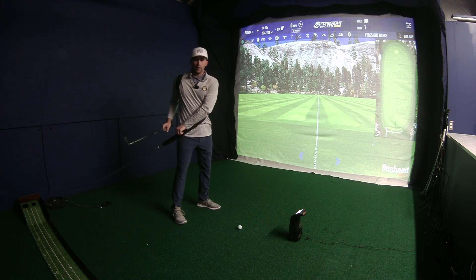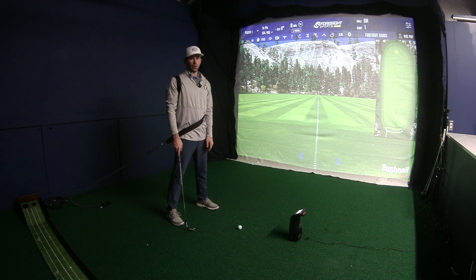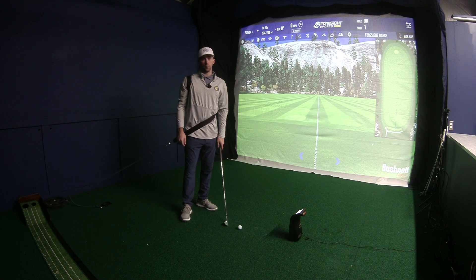If it ever gets tight on you, you can always just pull it from there and re-situate — it will loosen up just a little bit as we go. So that's the torso resisted position.